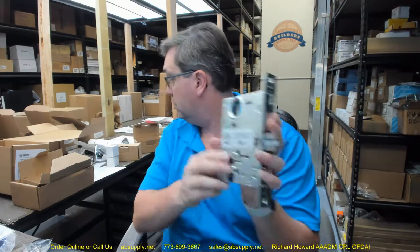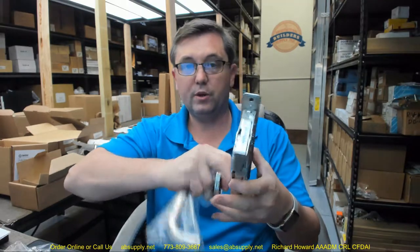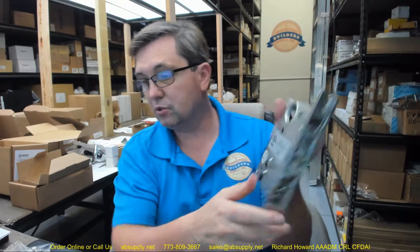Now I've reversed the latch bolt — what was once a right hand is now a left-hand reverse. I'm going to put this back the way it was because it needs to go to the client as a right hand. Put the screw back in — there's thread lock on there, which is certainly a good thing. Save all the spare parts. Now we know what we're doing with the latch bolt — that's steps one and two.